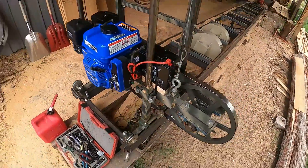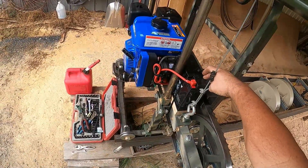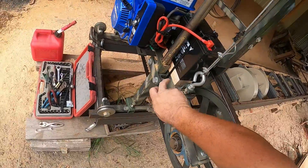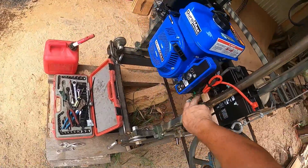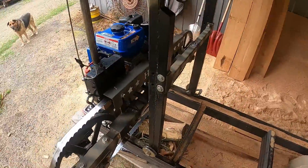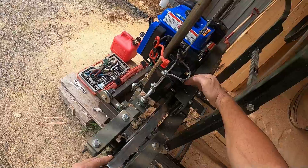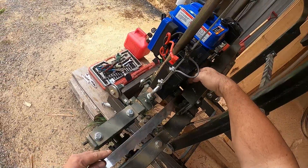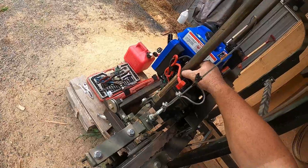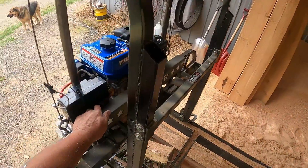Just got it hooked up, put the battery in there, zip tied it. Had to put a block in here for the battery to sit on because there's still a bar underneath there. Got the new blade mounted — it still fits right through here. The battery is solid enough that it's not going to move, so it won't interfere with the blade.